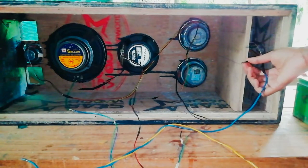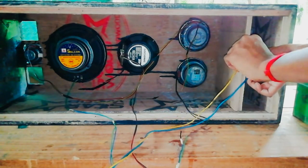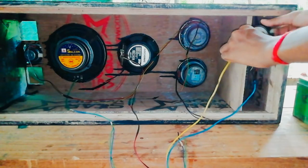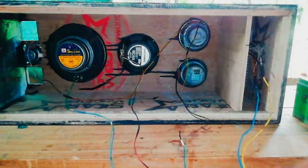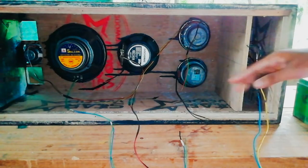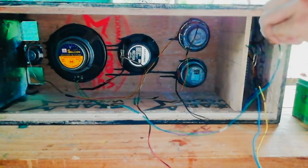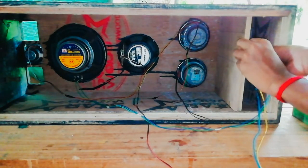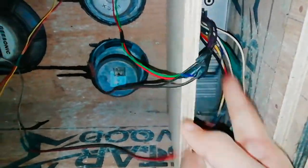The new speaker is here; the unique one is the connection. We have to connect the two wires to the power supply. We have to connect the two wires with insulation tape. Let me show you how to connect the speaker on the other side. Now I am going to connect all the speakers.